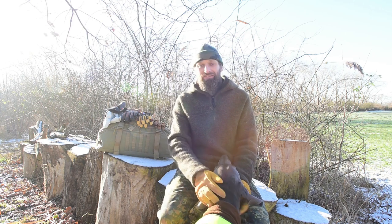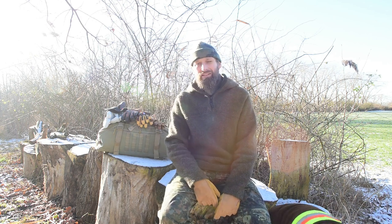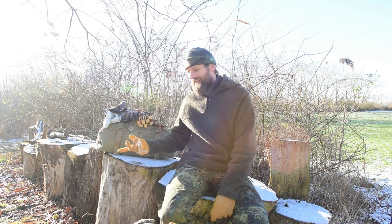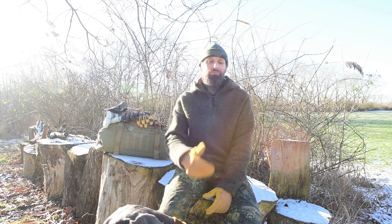In diesem Video möchte ich euch heute etwas über das Thema Handschuhe erzählen, speziell mit dem Hintergrund. Ihr seht das, es ist zwar sonnig, aber nichtsdestotrotz ist das Ganze hier kein Kunstschnee. Es ist wirklich kalt draußen, demzufolge der Hintergrund dieses Videos: wie behalte ich auch im Winter möglichst warme Hände. Und da habe ich vielleicht einen kleinen Tipp, bei dem ich merke, dass denen das so eigentlich gar nicht bewusst war.